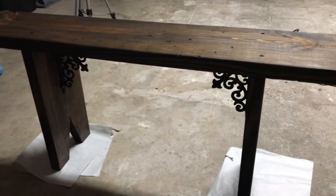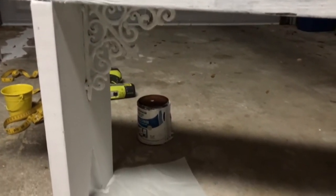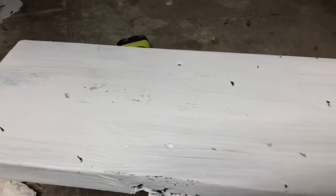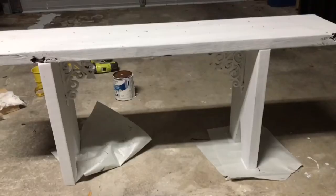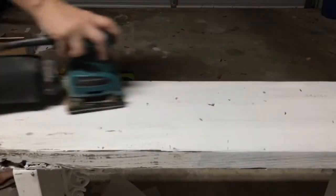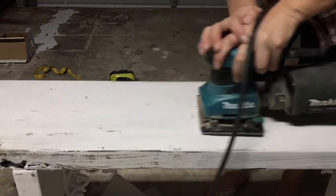After it dried and I wiped it down, I painted it with a flat white paint from Home Depot — I think it's also Minwax. I always use that brand for large pieces of furniture or wood. I was going to use chalk paint but it's harder to work with because it dries so fast.